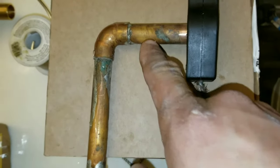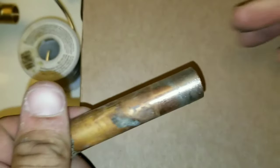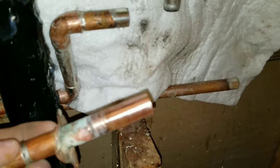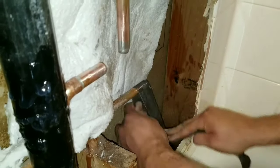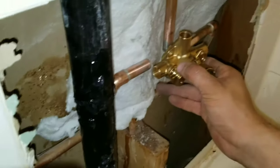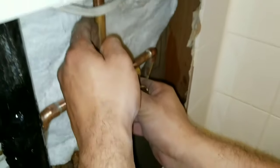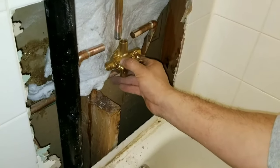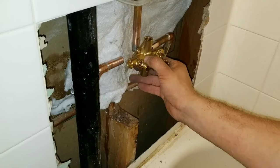Now we're going to clean our joints on the pipes we removed so that when we re-solder it's nice and clean with no debris. If you don't have a cleaning tool, you can use sandpaper — you just want a nice clean surface. We're going to clean all of these joints, then dry fit it. You can see right here once my connection goes in, this side is going to be too short so we'll have to cut it, and this is going to be too high so we'll cut that as well. You may have to make alterations regardless of whatever shower valve you buy, so go ahead and make those alterations to ensure it fits correctly.